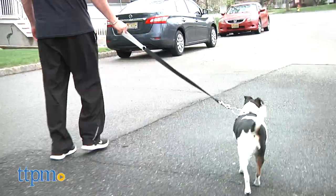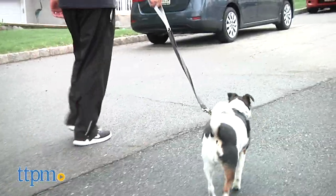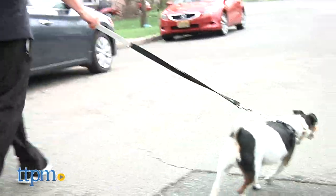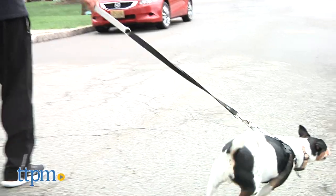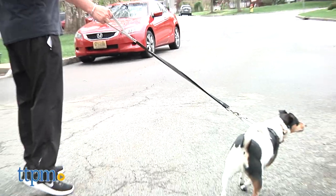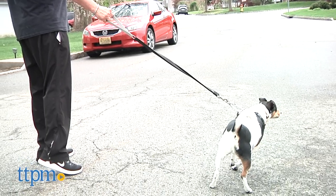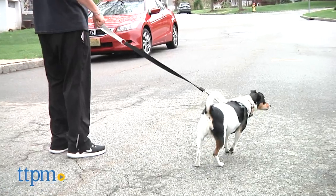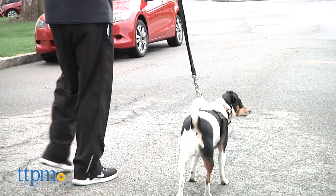Although this technique may seem aversive, it really doesn't seem to bother dogs. In fact, it acts more like a gentle reminder to stay close. The location of the action loop is at the base of the dog's neck, which is their natural center of gravity. When your dog initially pulls, the harness will lift the dog off the ground just enough to reduce his ability to dig in and pull harder.